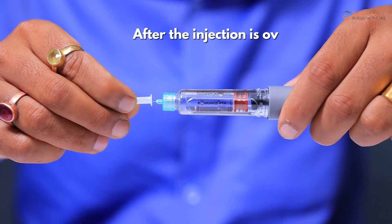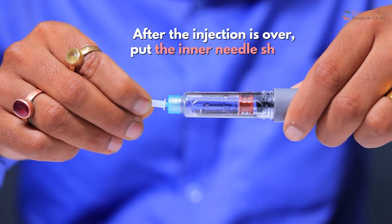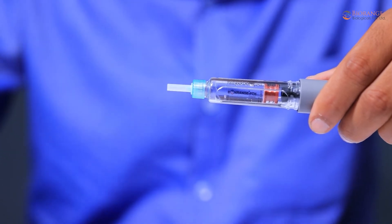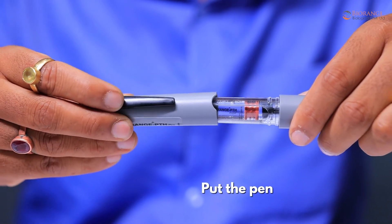After the injection is over, put the inner needle shield back on the needle, then put the pen cap back on.